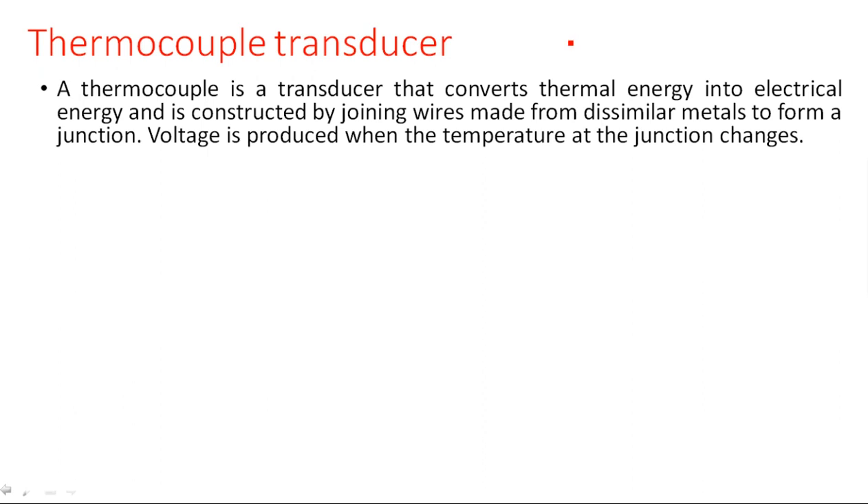We take two dissimilar wires — metal 1 and metal 2. These two metals are of different types; it may be aluminum and copper, or copper and constantan, or constantan and aluminum. We are taking different dissimilar metals that are completely different from each other. These dissimilar metals are joined together to produce a junction.